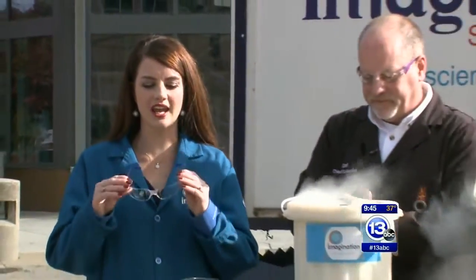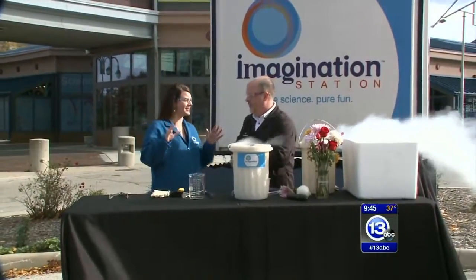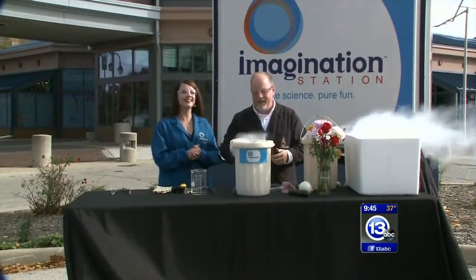Hi everybody, we are on location outside of the Imagination Station and we are doing something really cool. I have no idea what's going to happen. Carl, what are we doing today? We're talking about liquid nitrogen. You know, that's one of my favorite things.